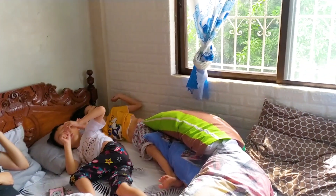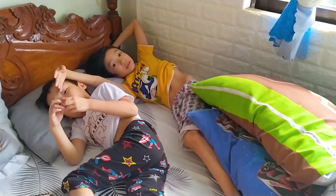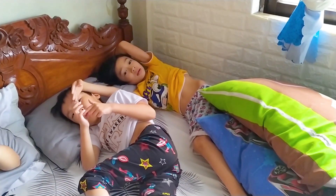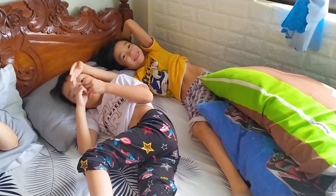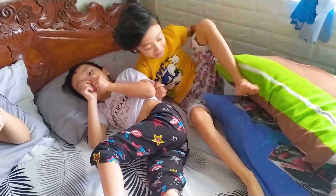Anong yung ngyari? Gising na boys, marami tayong work na gagawin. Huwag, go work tayo. E, ilagay na natin yung bed. Let's go, stand up na. Go, go. Chrysler, Kevin, let's go. Mag-work tayo.